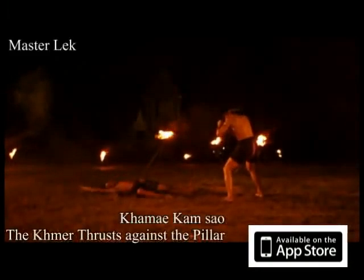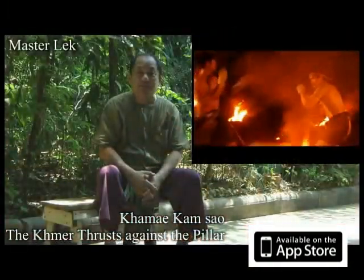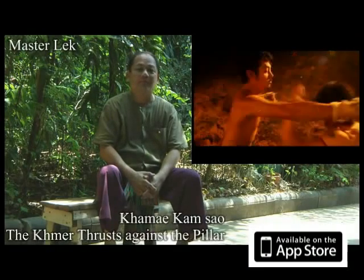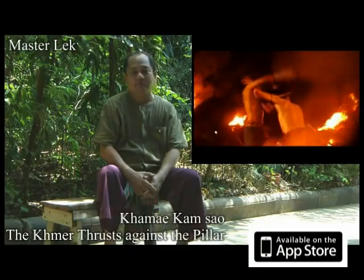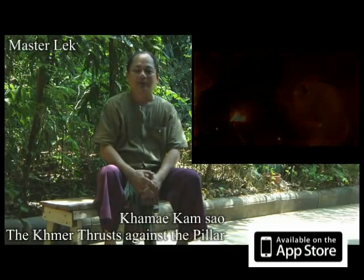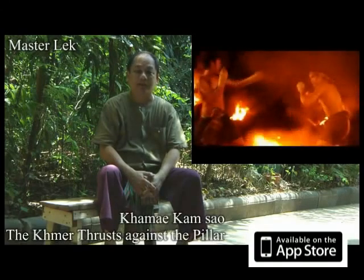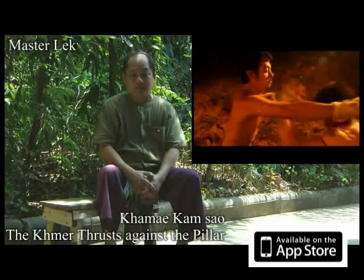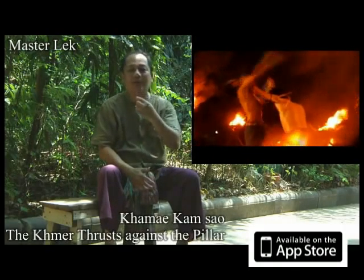Foot thrust, knee kick, or elbow strike. This time let's illustrate it against a punch — the straight, the hook, or any punch. Use the lead fist to thrust out against the opponent's chin or Adam's apple. This is the Chima thrusts against the pillar — Tairit and base!